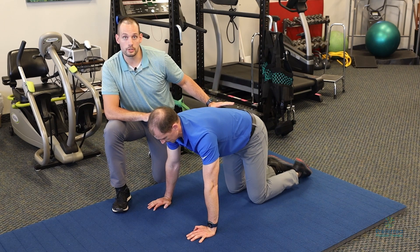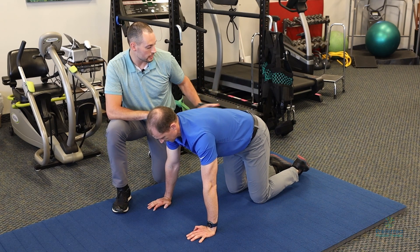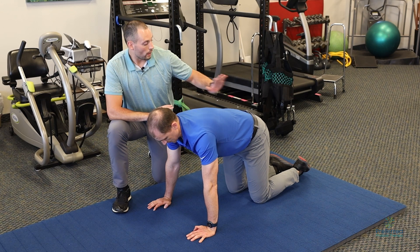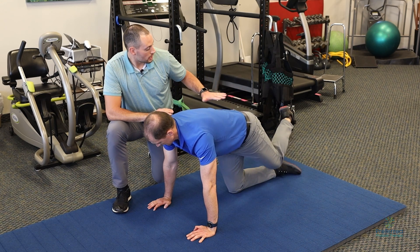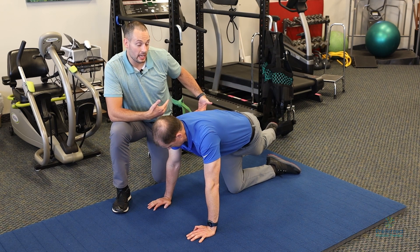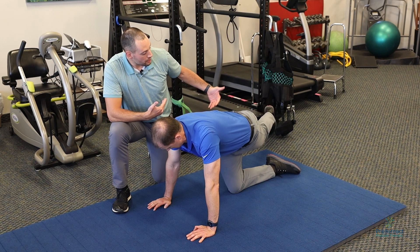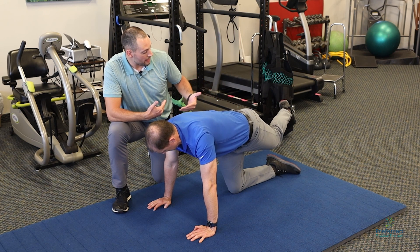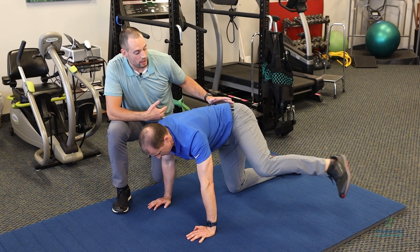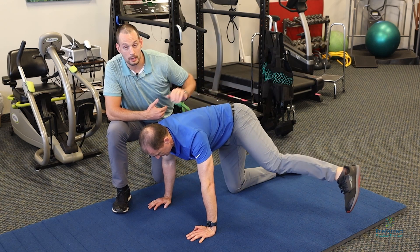I want you to go into a quadruped position, on your hands and your knees. I like this to be done and completed on both sides. You're going to kick one leg out all the way across your body but behind your other leg, and try to keep that leg as straight as you can. Then as you come through, you're going to bend that knee and kick all the way out to the side as far as you can, getting that leg to become completely straight.